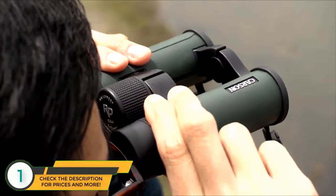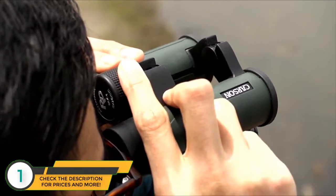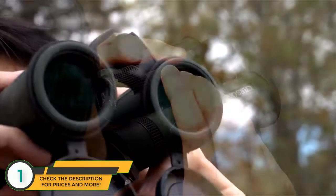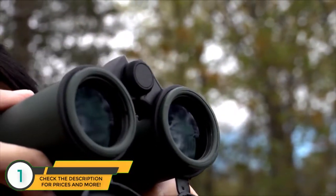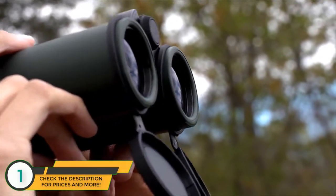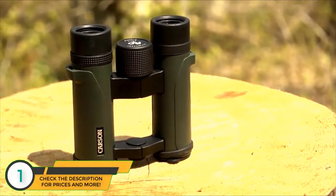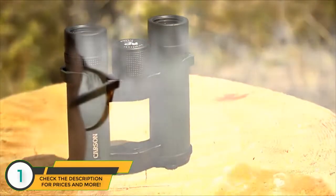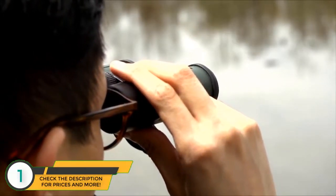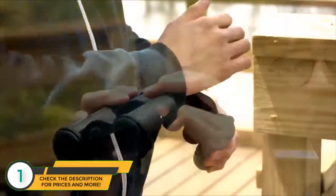They come with an open bridge design that lightens the binoculars up a bit and also makes them a little easier to handle — though having an open bridge really just comes down to personal preference. All of the RDs are waterproof, so your optics will remain safe and protected from the elements even if you get caught out in the rain. Our 8x26 model is very compact and gives you a wide field of view, great for scanning a large area in a short amount of time. Designed for people who don't want to carry a full size pair, these are super portable and can be taken anywhere — even great for concerts and sporting events.